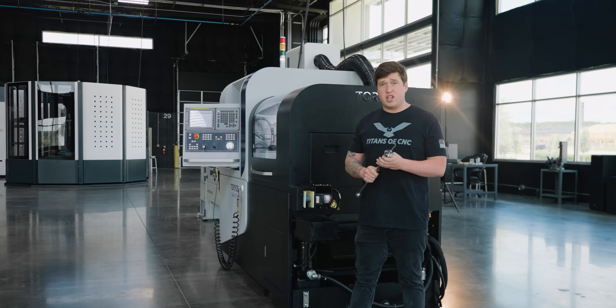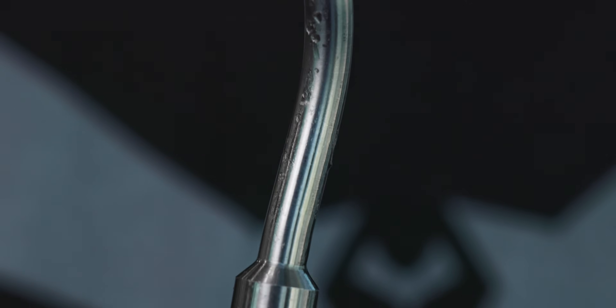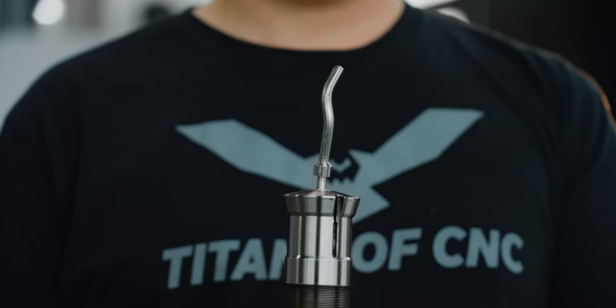If your material jams in your guide bushing, it'll wind up looking like this. But buying ground stock is really expensive, so today I'm going to show you a few ways to get around that.